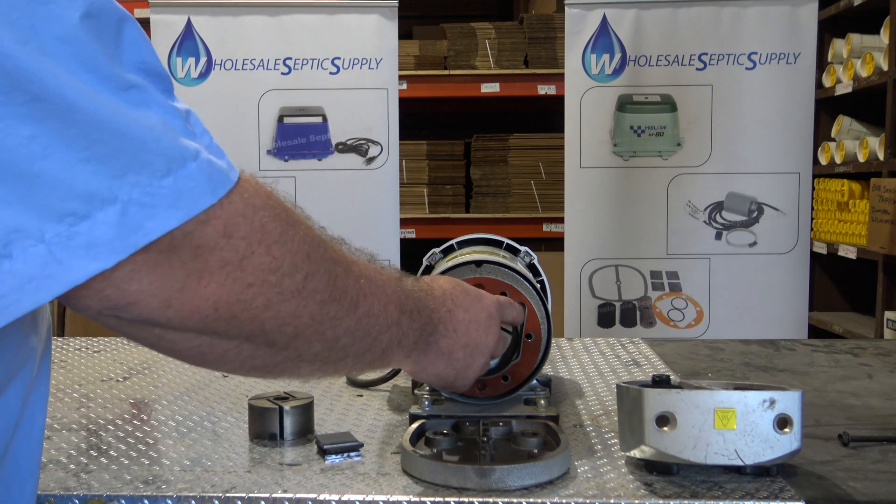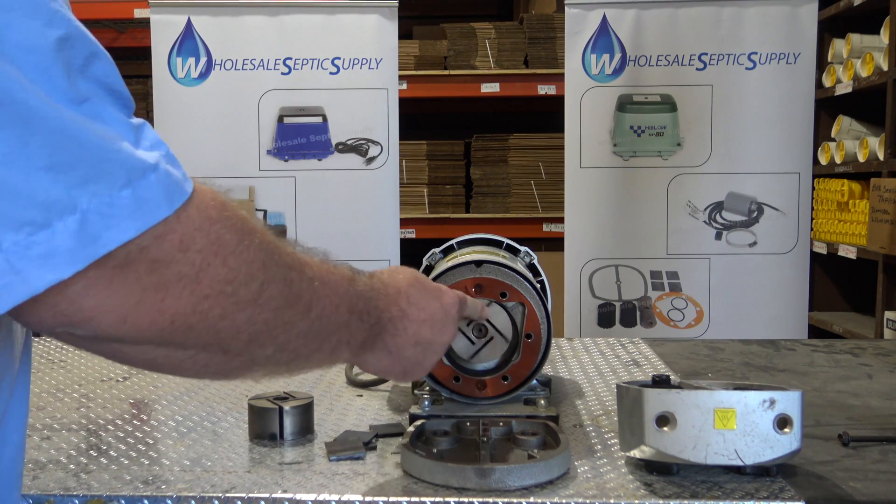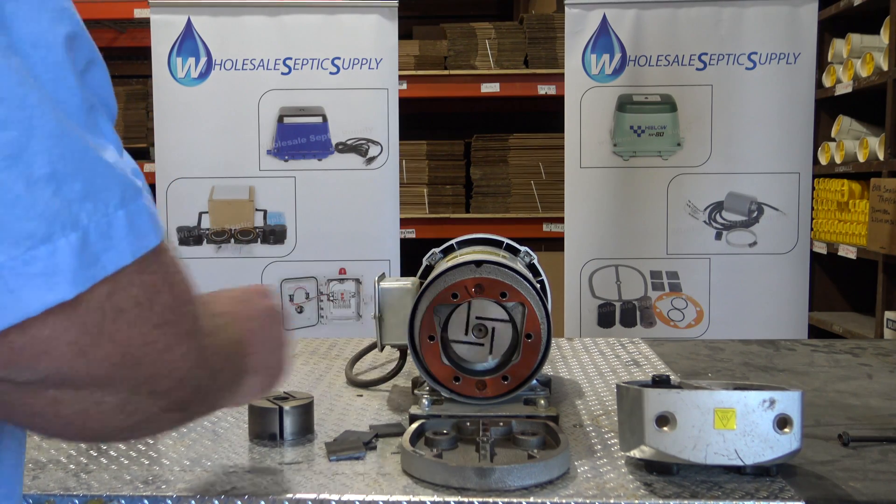The pump spins and it sucks in air here, and it pushes it out here. It rotates — that's why it's called a rotary vane. It spins.